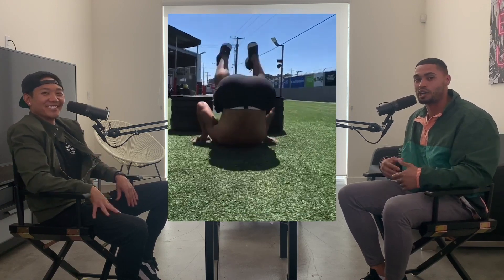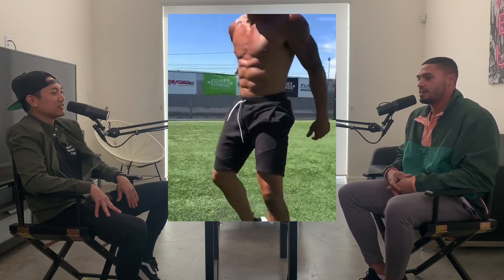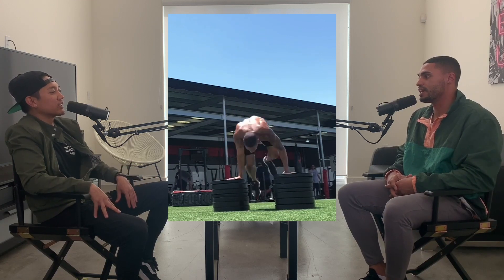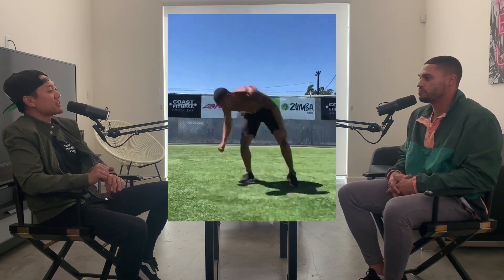I just learned the scoot like two days prior to this, so I wanted to feature it. I figured I'd kip out straight into the scoot. For a long video like that, it takes like seven to ten times sometimes, but within the course of like an hour or so. There's a lot of failing, and then I'll see it and think, nah, I can do it better.